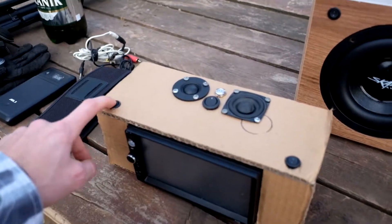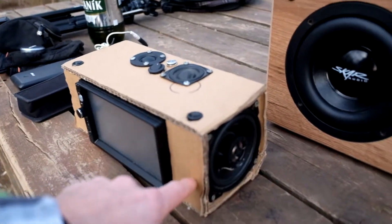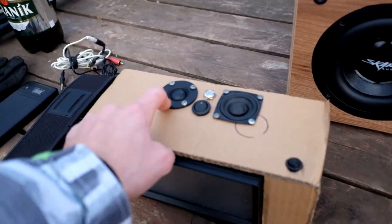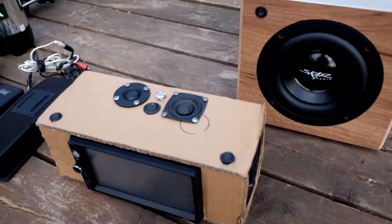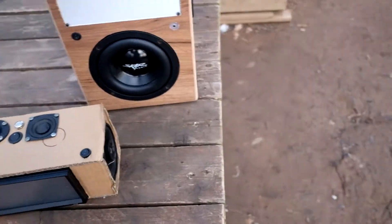Two are four inch two-way drivers — one small midrange and one tweeter. So I will turn them on and off to see if I can get away with tweeters only, or if I need some midrange too. I don't have a calibrated microphone to measure it, so I will use my ears. Let's go!